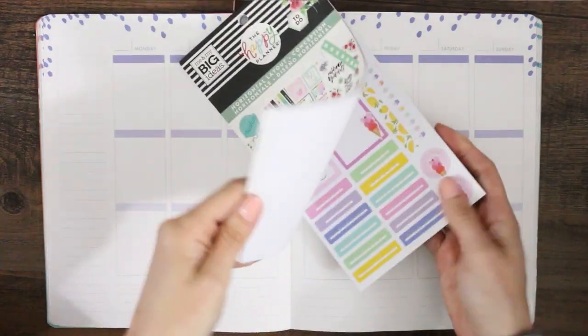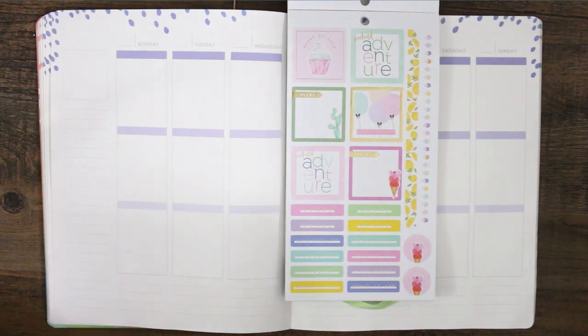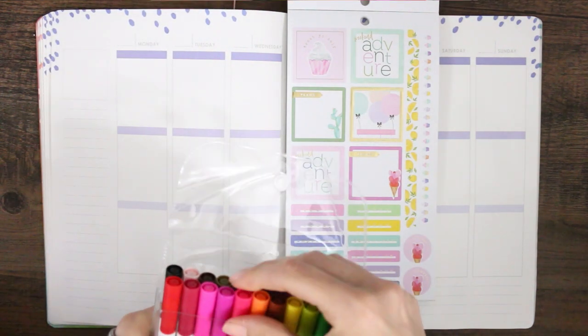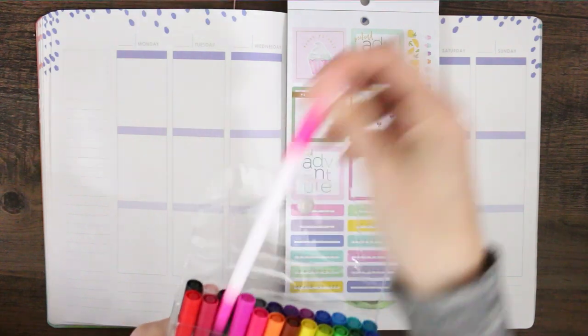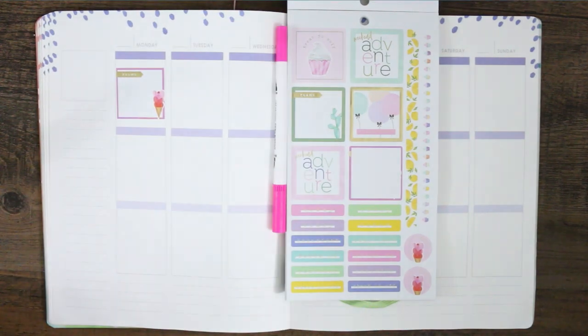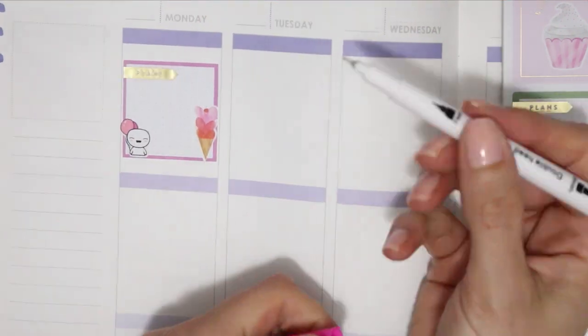Hey everyone, welcome back to another plan with me! This week I'm not going to be using any Etsy kits or any sticker kits. I'm using a Happy Planner book — this was the horizontal layout, I think it was called the 'To Do.' Not all of the stickers fit in my boxes, but most of them do, so it's still a good book to have even if you are in a vertical planner like myself.